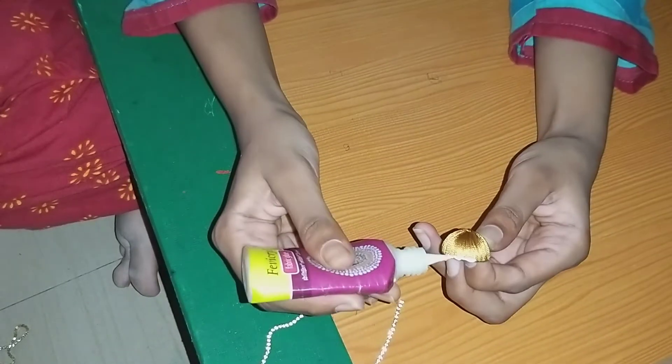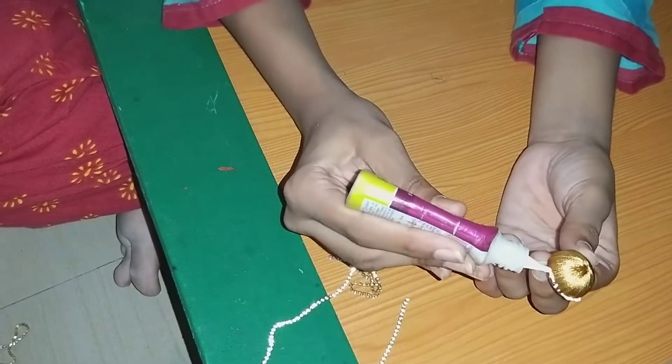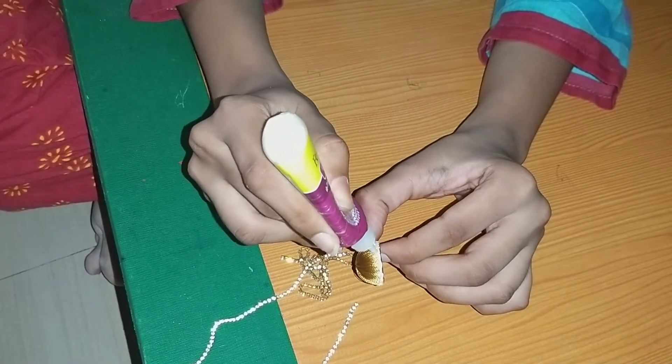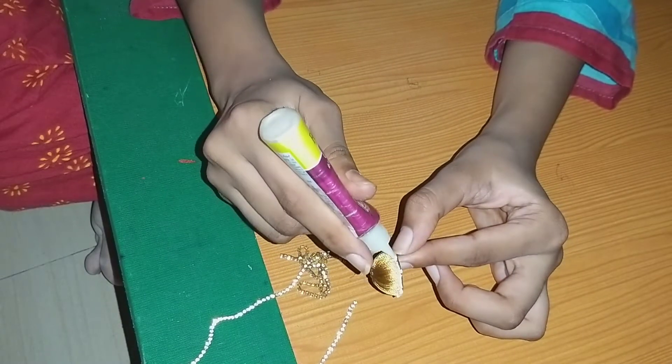You want to be able to cut the thread and separate each piece. Use a thin piece and keep a knife to cut.